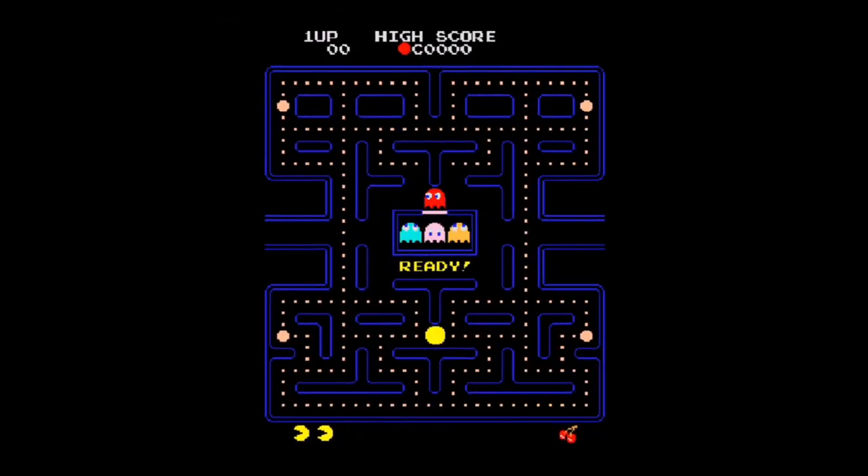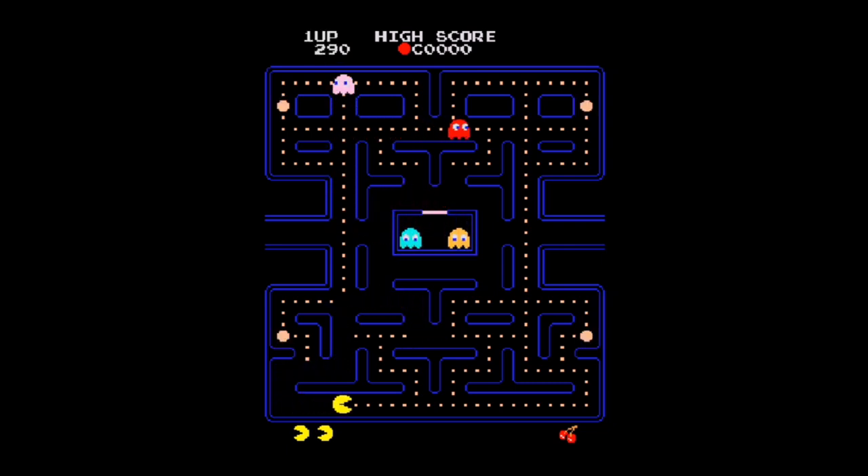And here is the arcade version. Pretty much everything about this version is superior. The sound is amazing in comparison to the NES version.